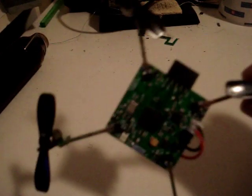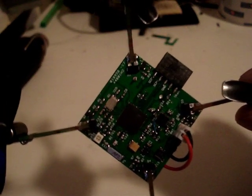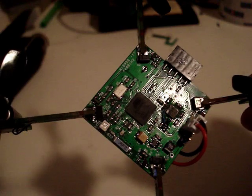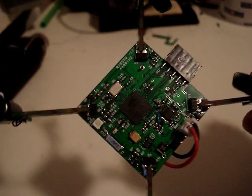It has a Mega 128 RFA-1 microcontroller on board that acts as the brain. What's special about it is that it has a built-in radio, which is a first in the AVR microcontroller family.